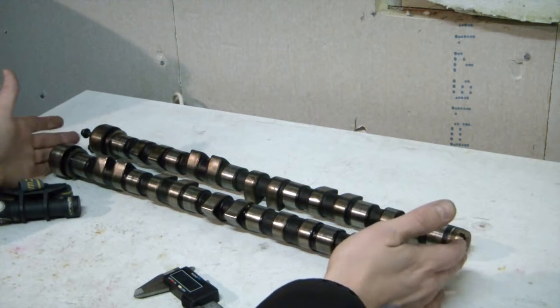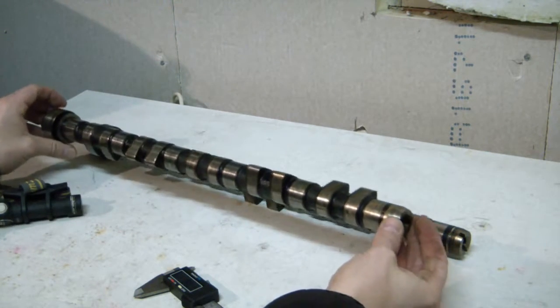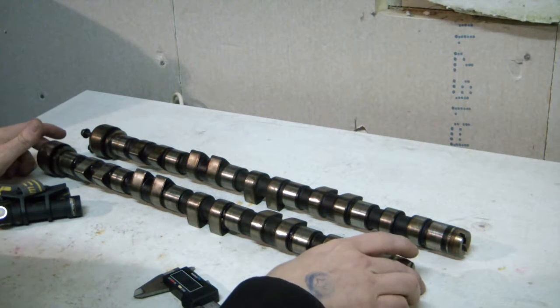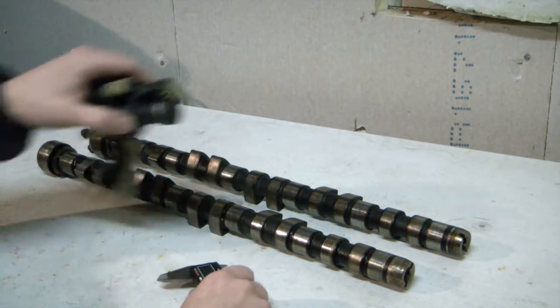They are lengthwise the same, the runners are the same size, but what differs in these cams is that the naturally aspirated cam has slightly more lift and slightly more duration to the valve open time.